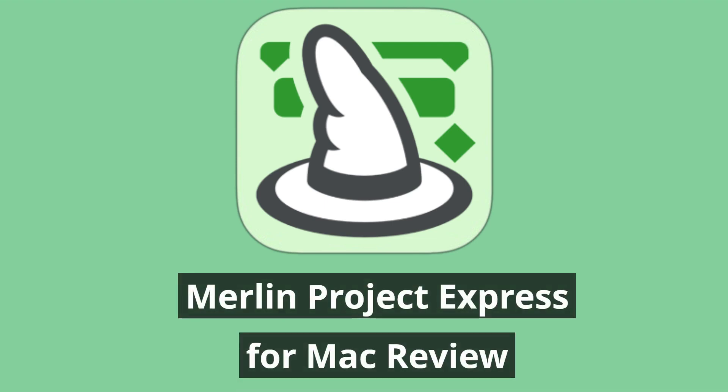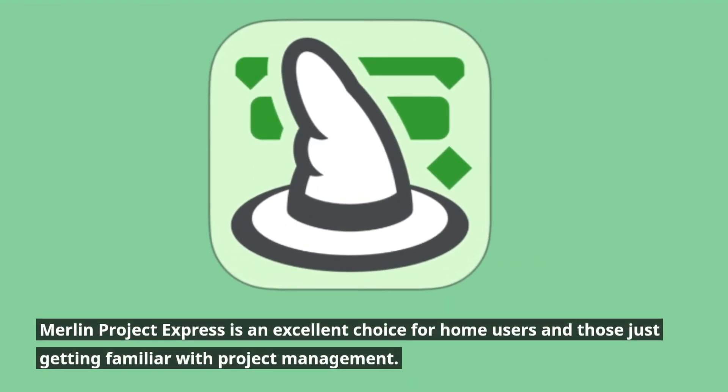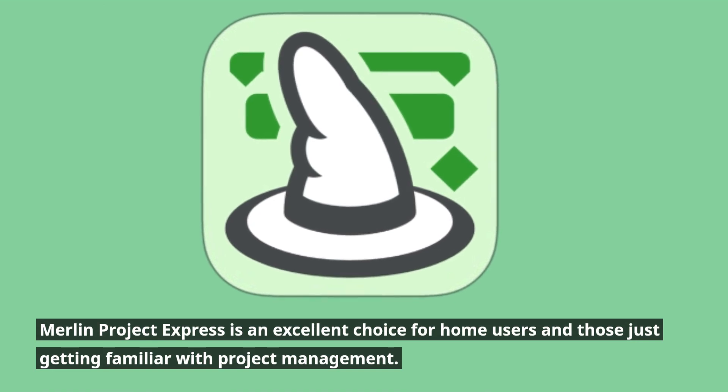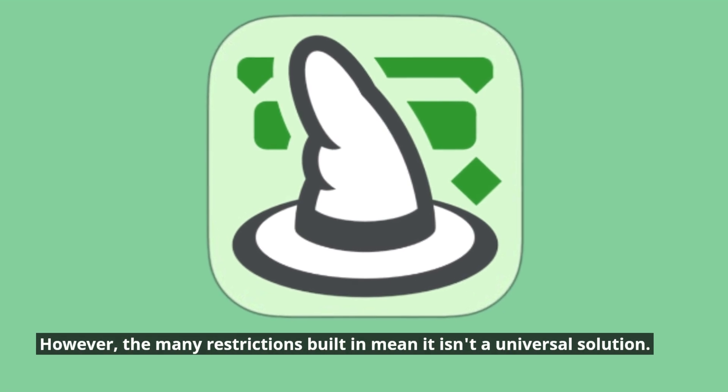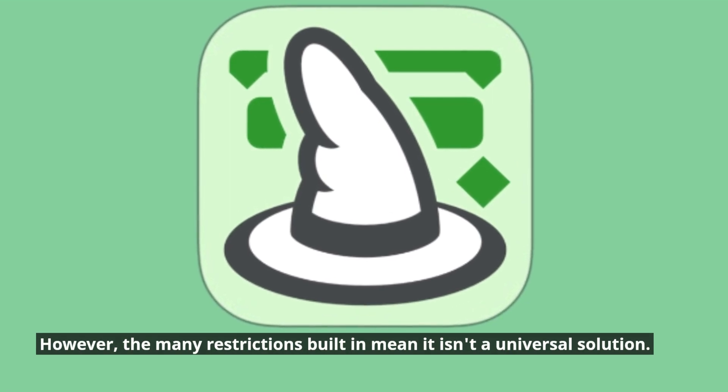Merlin Project Express for Mac Review. Merlin Project Express is an excellent choice for home users and those just getting familiar with project management. However, the many restrictions built in mean it isn't a universal solution.